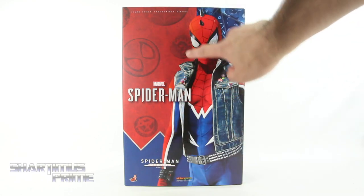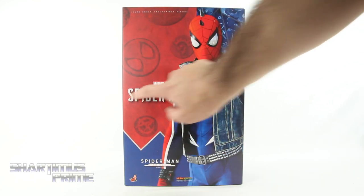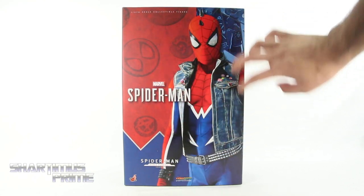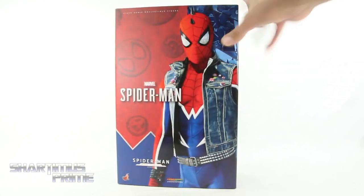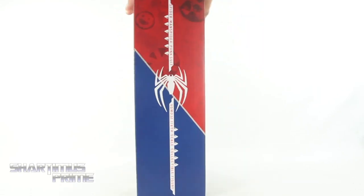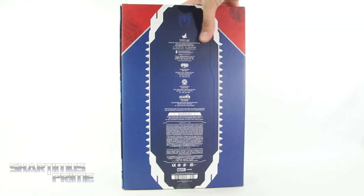Nice packaging right over here — you can see a spider symbol, Anarchy Burger right there, you get a skull with a mohawk, really like that a lot. This is all matted except for the glossy spot varnished section right here where it says Spider-Man and the Spider-Punk himself. You can see this is all spot varnished and you get a bunch of images from the video game right over there, so that's really cool.